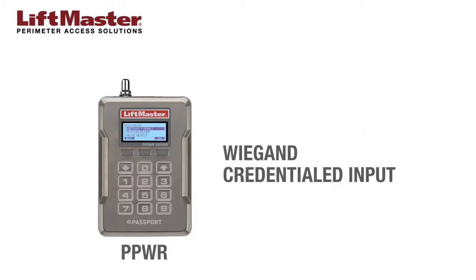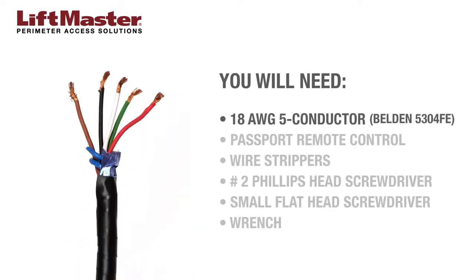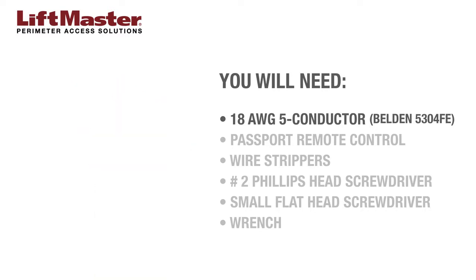The PPWR provides a Wiegand credential input to an access control system. You will need the following items: 18-gauge 5-conductor cable with ground drain, such as Belden 5304FE or equivalent.